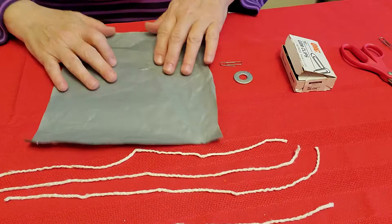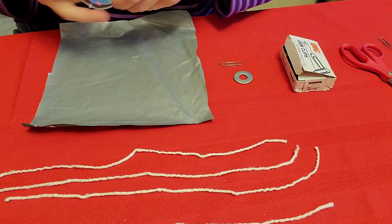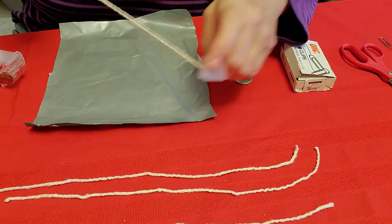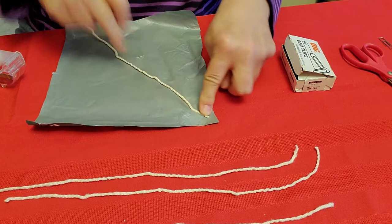Each string is for one corner of your parachute. You also have to have some tape — the tape will hold each string in place. I'm going to take a piece of tape and put it right here, with the string on the corner, and put the tape across it just like that.